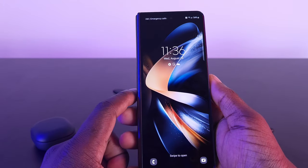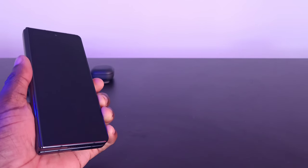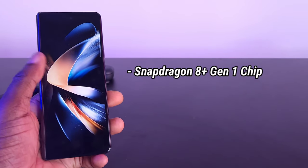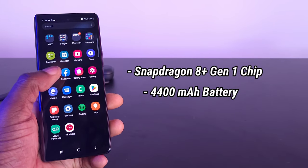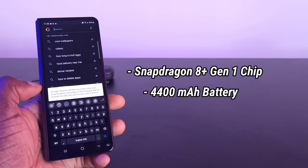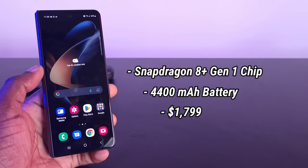Moving into the specs, it's pretty much the same as the Fold 3 but slightly better in certain areas. They're using the Snapdragon 8 Plus Gen 1 chip, and the battery is exactly the same — a 4,400 milliamp battery. As far as price goes, it's still sitting at that whopping $1,799, which is crazy — that costs more than some high-end TVs.